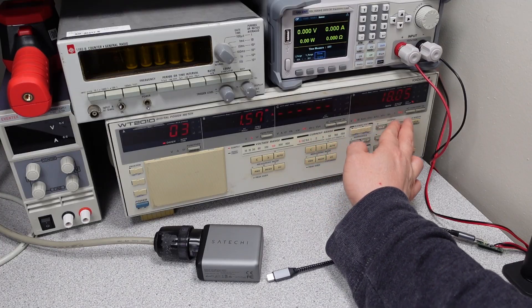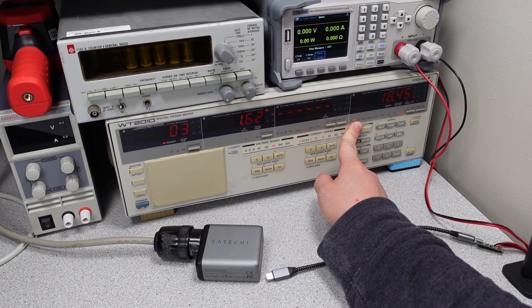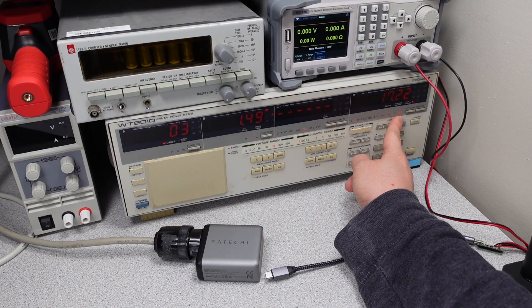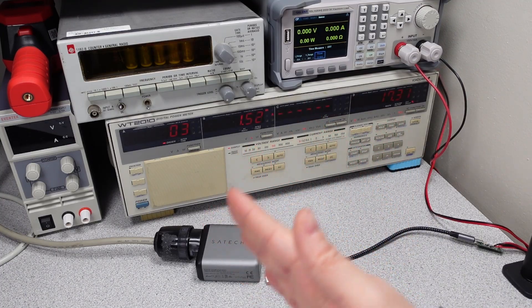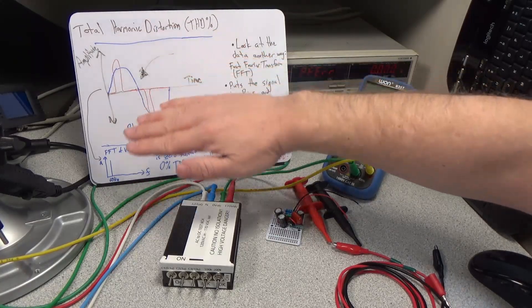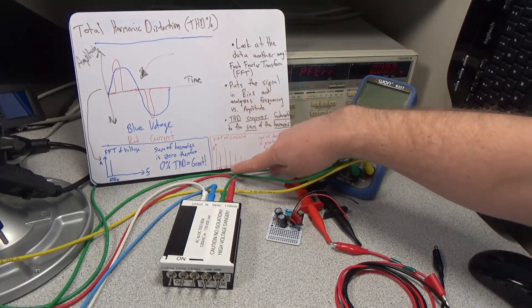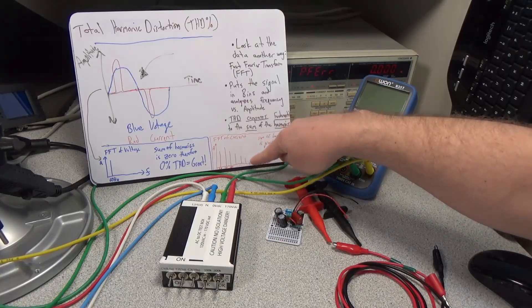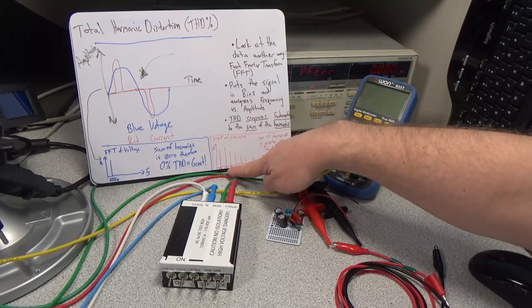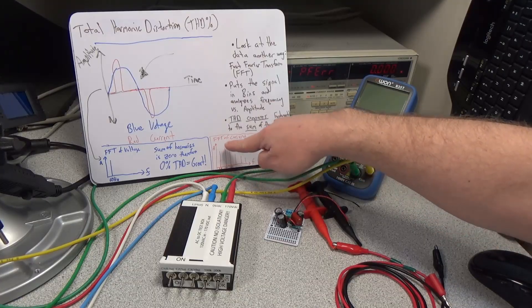Another thing we look at for power quality is total harmonic distortion, particularly on the current side. Total harmonic distortion is important because you have extra harmonics coming into the signal beyond your 60 Hz or 50 Hz AC — things at 100 Hz, 150 Hz, 200 Hz, and so on. Those extra harmonics just create extra power loss, so we don't want to see them.